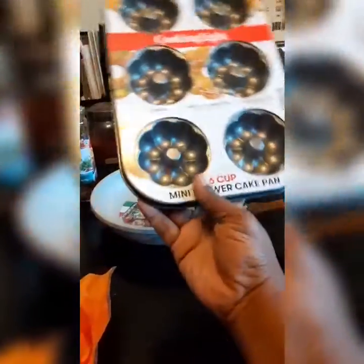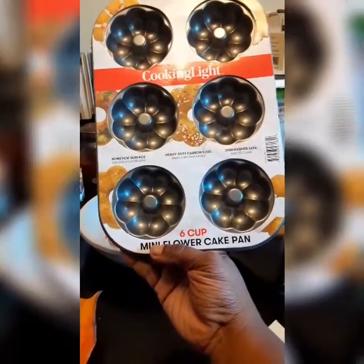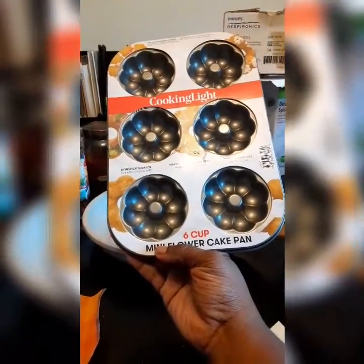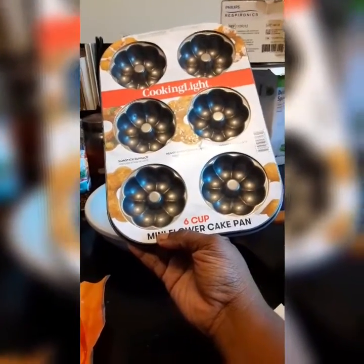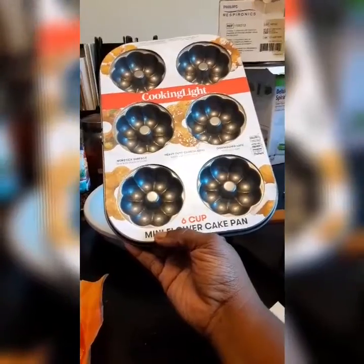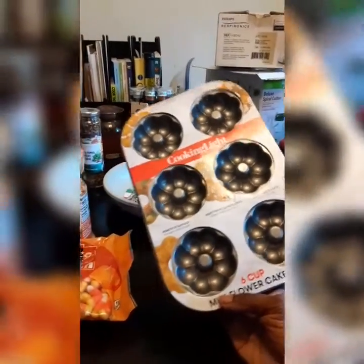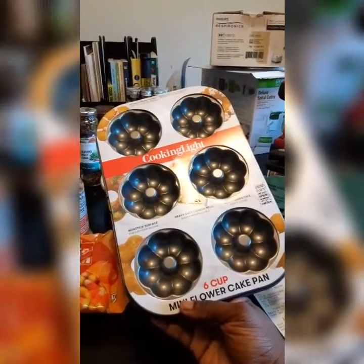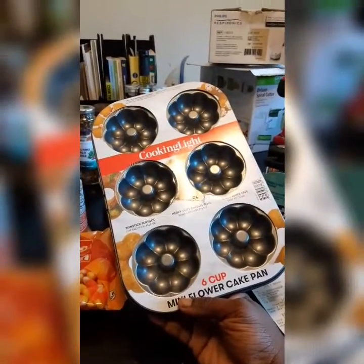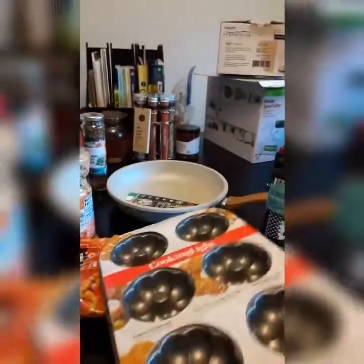Then I got a pan — a mini flour cake pan. But you can use this to make donuts in, you can even make cornbread in this here, or little funny-shaped biscuits using biscuit dough, just press it down in the pan and bake it. I'm also thinking about making little orange pumpkin cakes for Halloween using a box cake mix, with little black liners and orange, white, and black colored sprinkles.